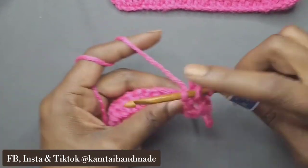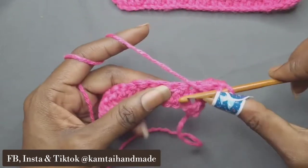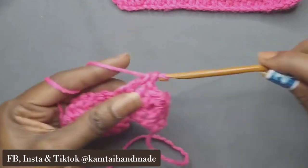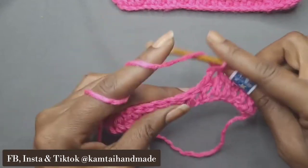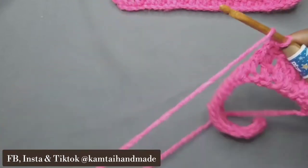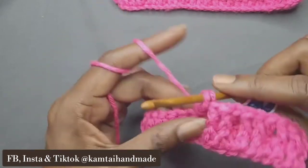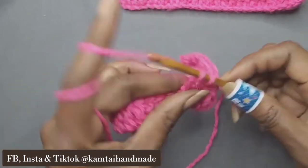In the next stitch, we're going to go ahead and do a regular single crochet just like normal. Then go back into that front post double crochet for the next two stitches. The next one will be a regular double crochet, and you're just going to repeat that pattern all the way across: two front post double crochets, and then one regular double crochet. Do this all the way across — just repeat this pattern.